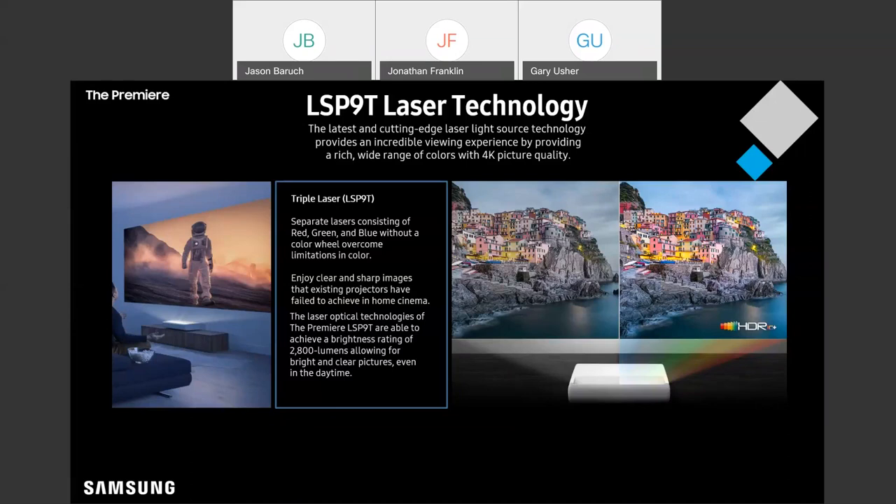We're talking about a picture to the tune of 2,800 lumens here on the Premiere P9. Another great thing about using laser projection is longevity.